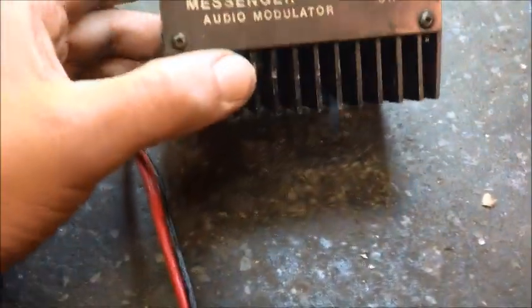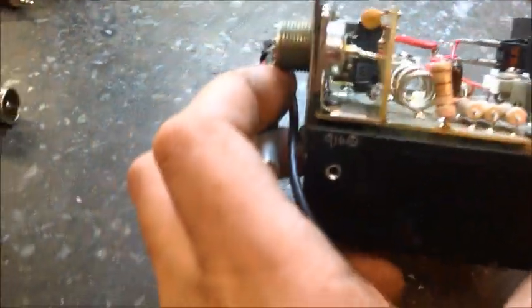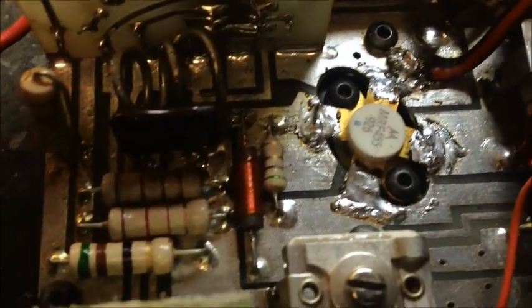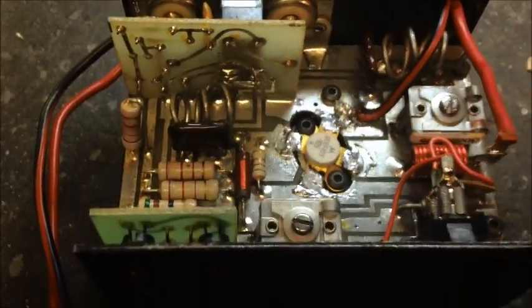Good day YouTubers. What we got today is Greenhorn's messenger one pill modulator. The complaint came in was it stays keyed up, and it's got a little high SWR. I see a couple other things that need to be addressed — it looks like it's had a transistor put in it before, so we're going to dress up that solder around the transistor and a few other areas. Wires have been changed in it and things of that nature, so we'll dress it all up for them while we've got it here.